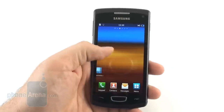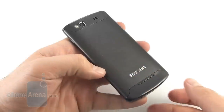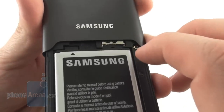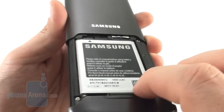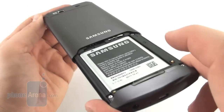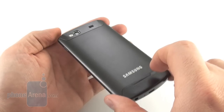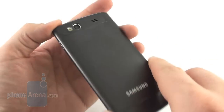It could also be a tad brighter, which would help with sunlight legibility outdoors. Half of the metal chassis slides up when you push this little button here and reveals the SIM card slot and the microSD card slot. You can insert the cards even without removing the battery, although you have to remove it to take them out. It's just half of the metal shell sliding up on rails, then you can push it back and it snaps into place — one of the coolest features of the Wave 3.